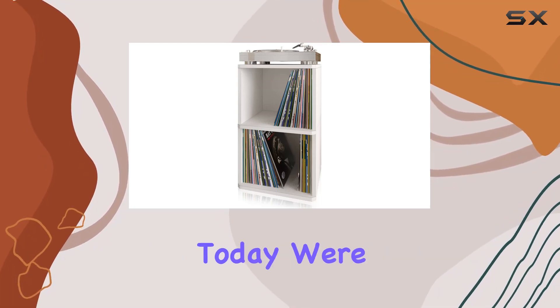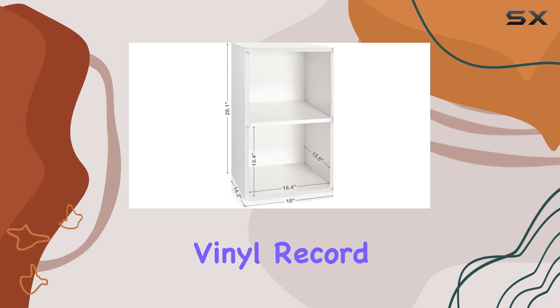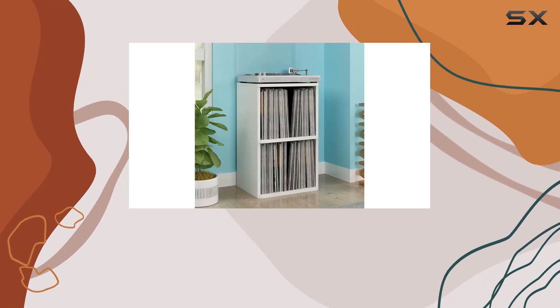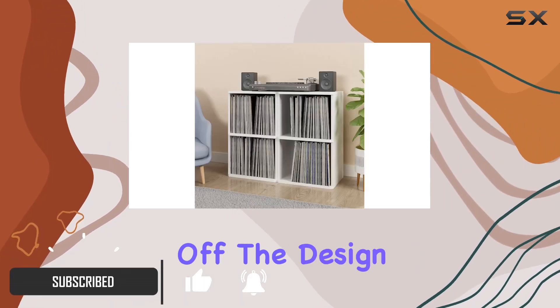Hey vinyl enthusiasts, today we're diving into the Way Basics Marley 2-shelf vinyl record storage cube. This sleek white cube is not just a storage solution — it's a stylish statement for your vinyl collection.